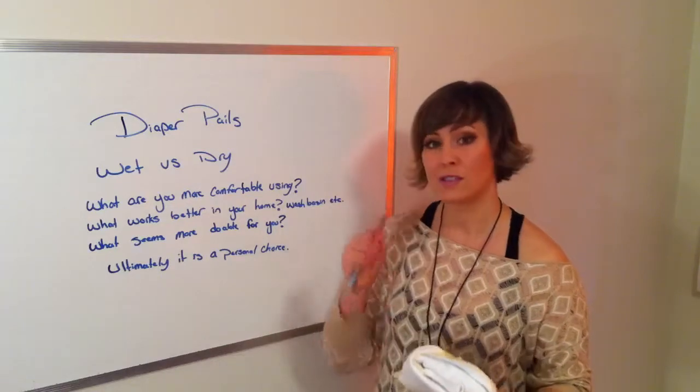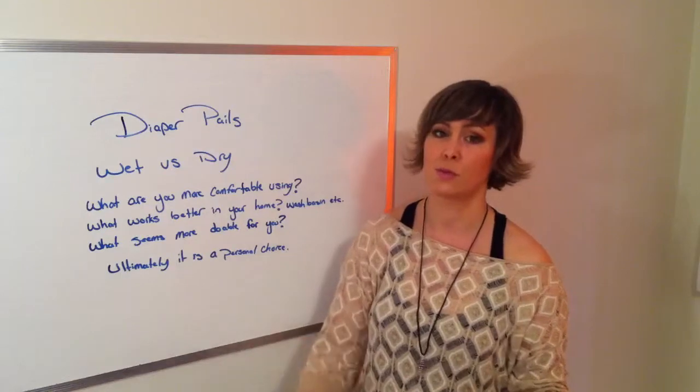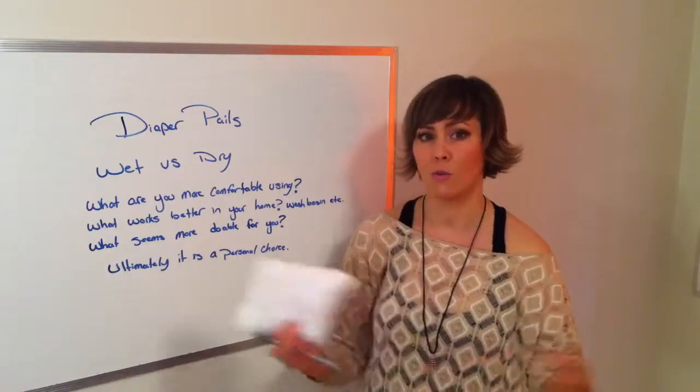After six months when they start solid foods, you'll shake, scrape, or spray off as much of the poop as you can, then put the diaper into the pail with the water and soap. On wash day, drain it out and wash them all together. Either way it's pretty simple.